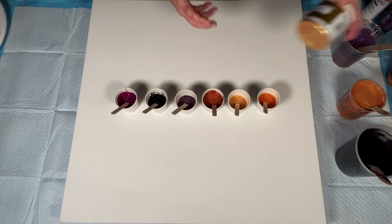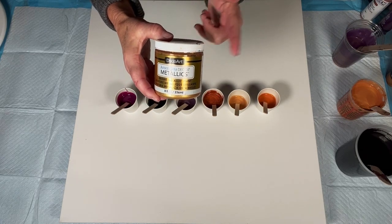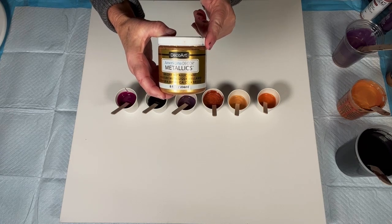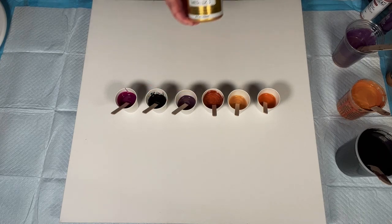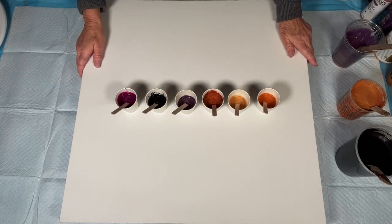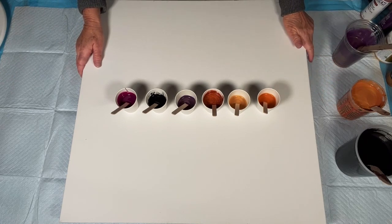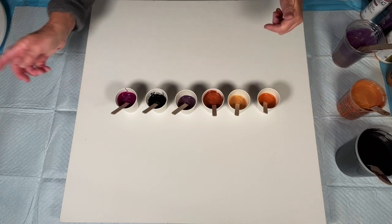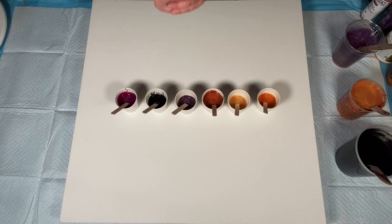Same with the DecoArt Metallics — it's a heavier body paint. It took one part paint, two and a half parts of my pouring medium, and water until it's down to the right consistency. So we're going to be doing a swipe on a multiple different color base coat, and we'll just kind of go with the flow and see what happens as we go along, guys. I'm happy you're here. Let's put some tunes on and get busy.